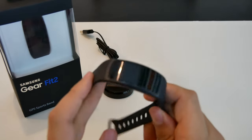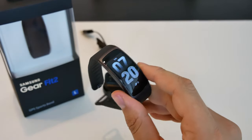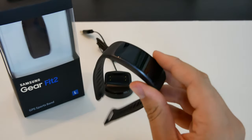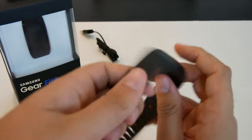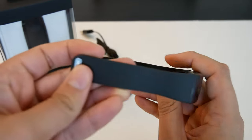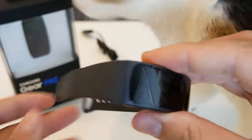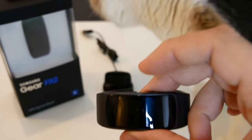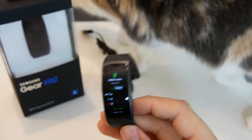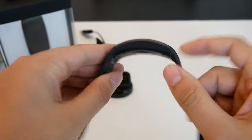The Samsung Gear Fit 2 is an extremely gorgeous device. As you guys can see here, it's got a very nice OLED screen with amazing colors and nice contrast. The band itself is very comfortable — it's a very soft rubber material. My cat even loves the Gear Fit 2! The device itself is very comfortable and easy to wear.